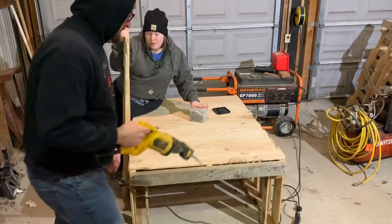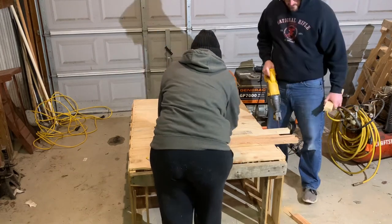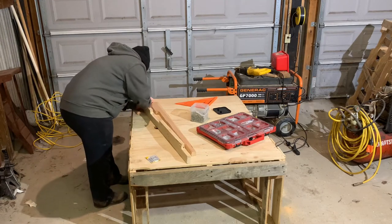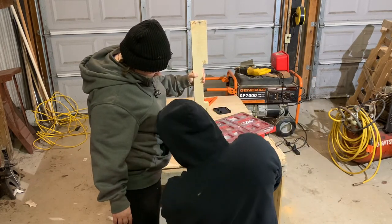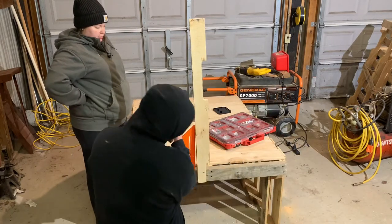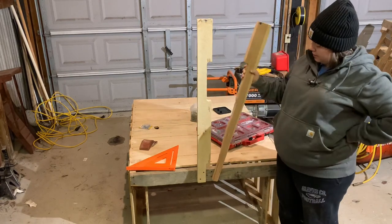I was actually able to use two pallet runners that have the holes where the forklift would lift pallets up — they worked perfect without having to cut a hole or anything. We fastened one side so it will be stationary and never move, and the other will swing to allow me to move the goat in and out. We used a lag bolt and some washers to do that.